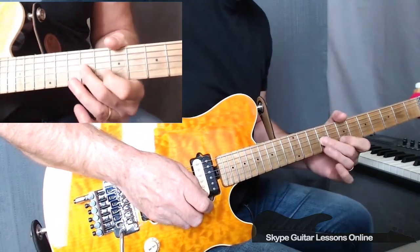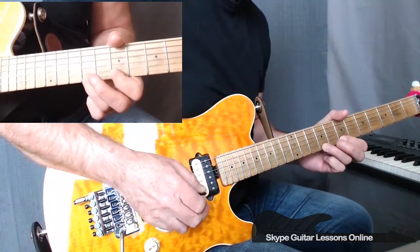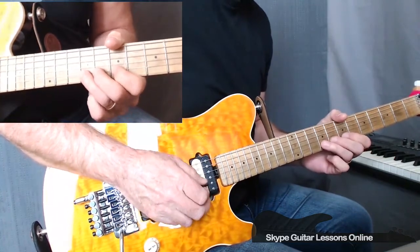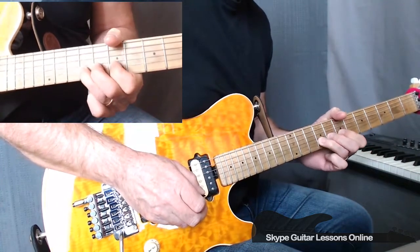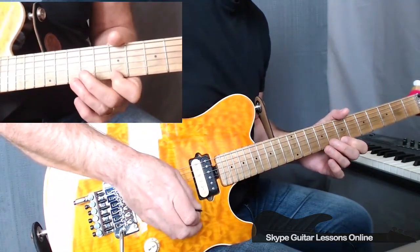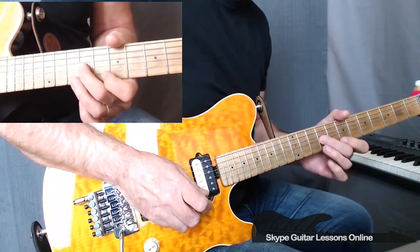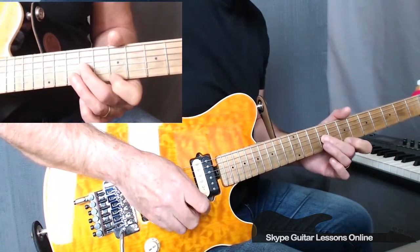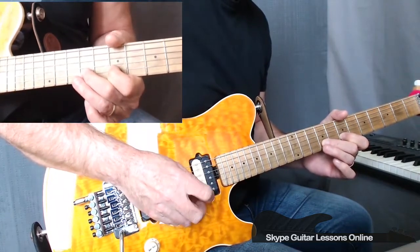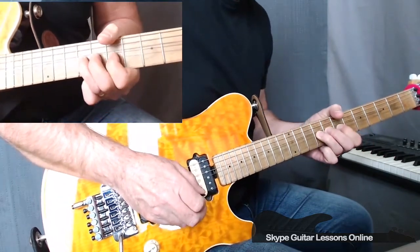Then we go back to a similar passage that we did previously. Ninth fret on the G string, crossing to 7 on the high E to two 9s. Go back to the B string — doing 9, then another 9 with a half tone bend, and then release. Go back to 9 on the G string, to 7 on the high E, to 9 on the E. Then we go back to 9 on the G string, go into 7 and then 9 on the high E, cross down to B9. And then we've got three half tone bends taking you into the next bar. Then a release.